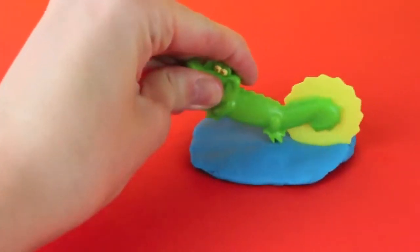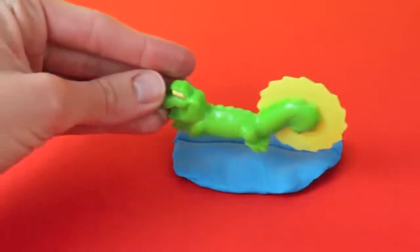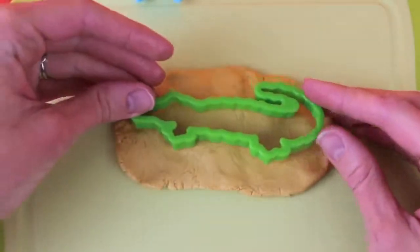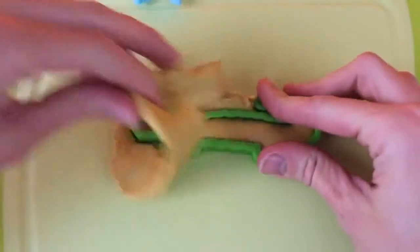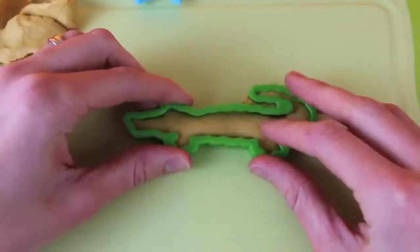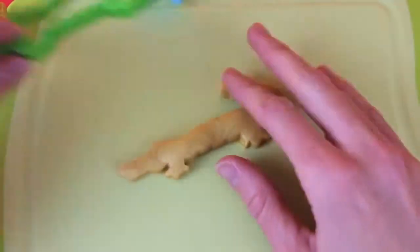Oh boy, here comes Tick-Tock Croc, and he's going to cut up some Play-Doh. I'm sure this would really freak out Captain Hook. Good thing he's not here. Speaking of crocodiles, let's use this crocodile cutter and make ourselves a golden crocodile. Woo-hoo! I'm sure Captain Hook would want to get his hands on this. Let's get him out of the mold — this crocodile is so golden, he must be worth a fortune.